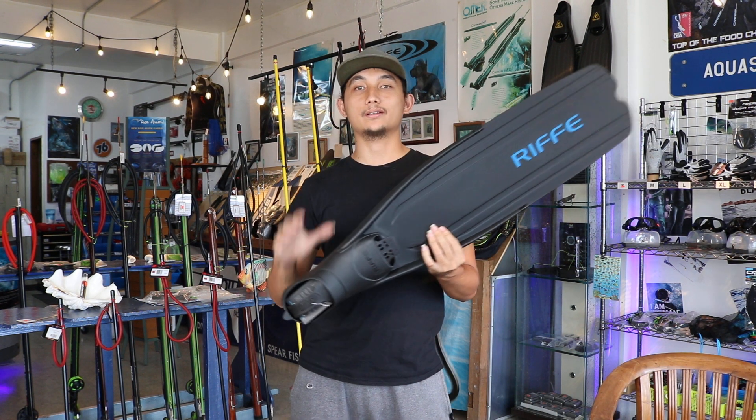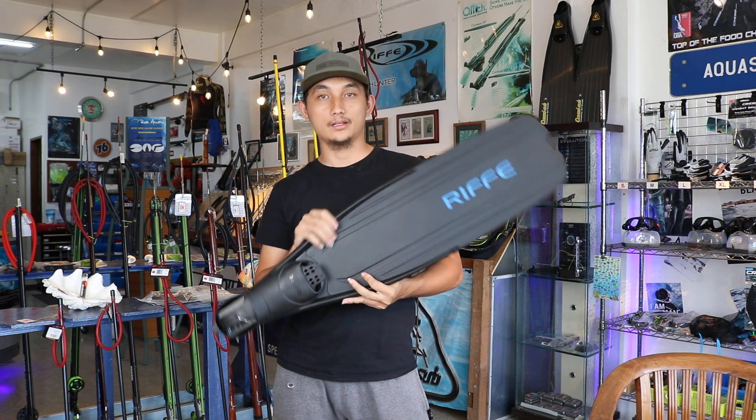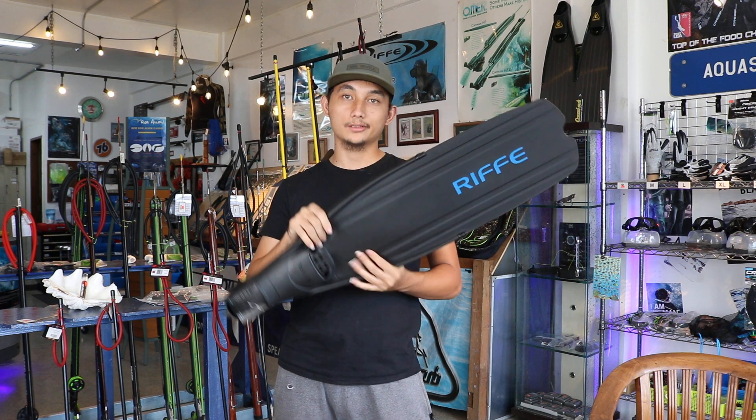Hi guys, John from Office Smith here. What I got today is a Rife Descended Fins. The fin offers an affordable choice for your daily dives.